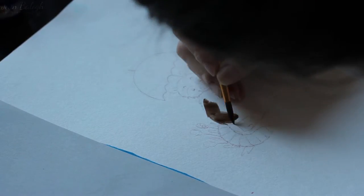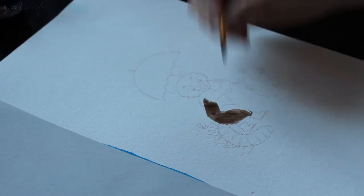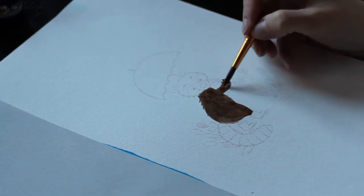Hi everyone! In this video I created a little raccoon with an umbrella.